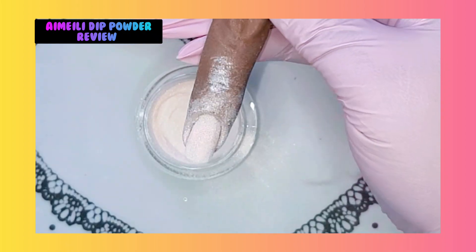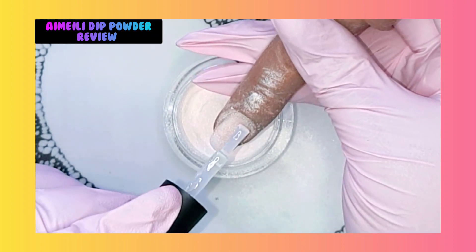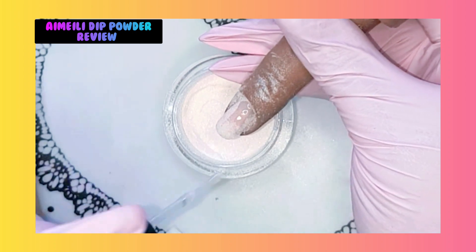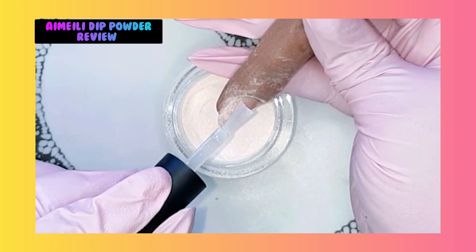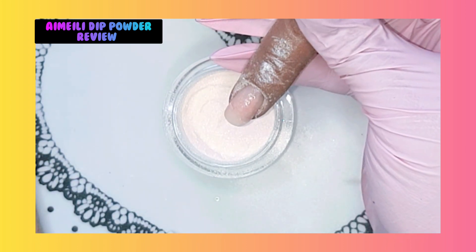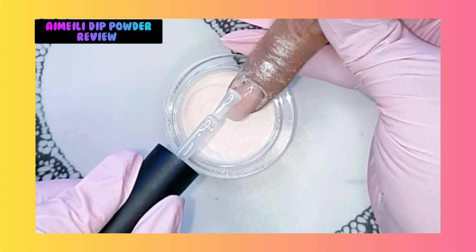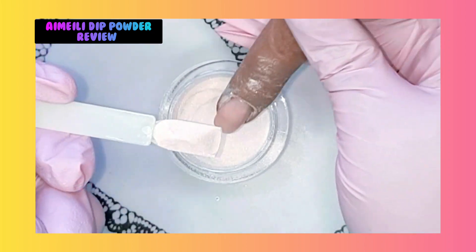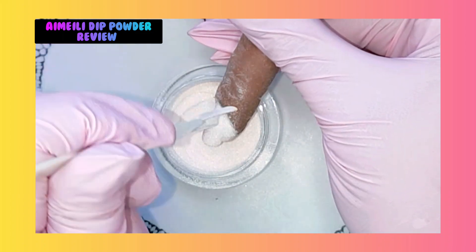And now we're going to sprinkle it over the complete nail. Let's cure that. I'm going to do one more layer, just like I did with the first nail. Let's cure that.